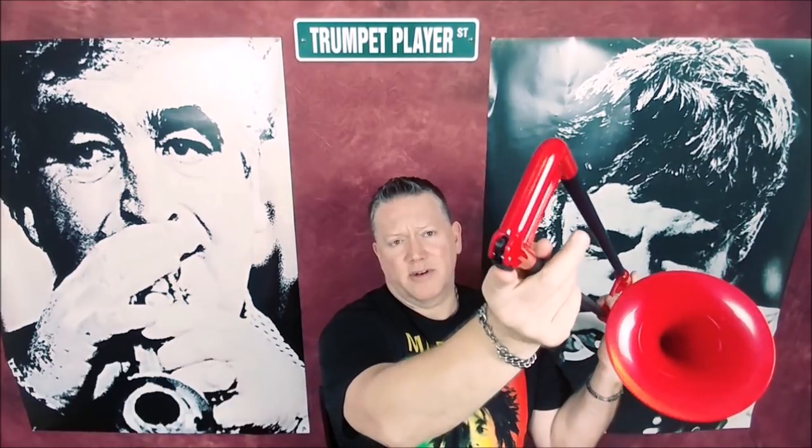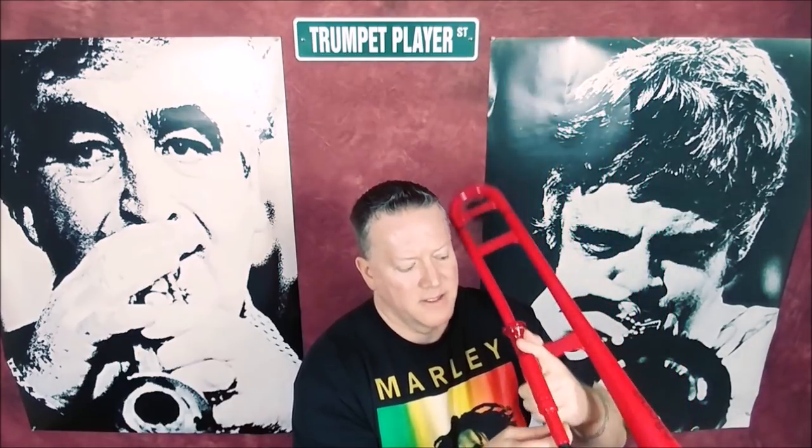Does this have a slide lock? That works. I'm already impressed — certain things on it work. The slide works, though it doesn't have a lock, and it does make some noise. It could be a little better, but it's not bad.